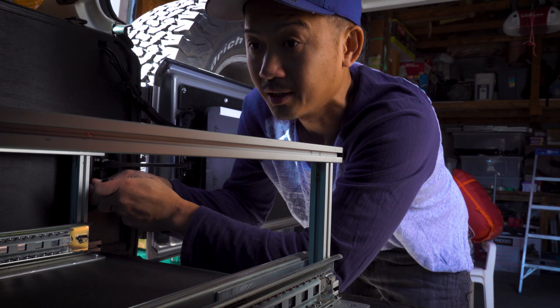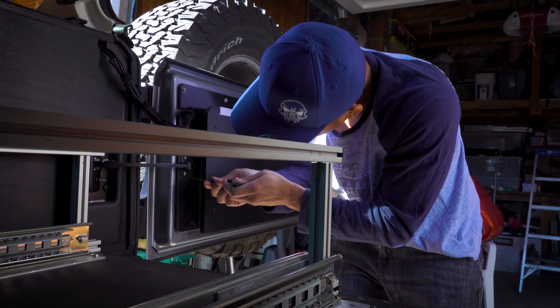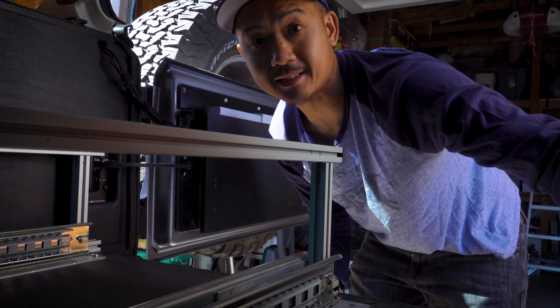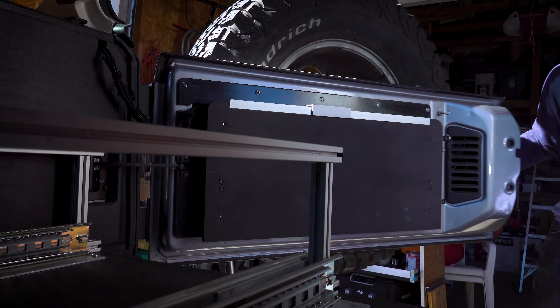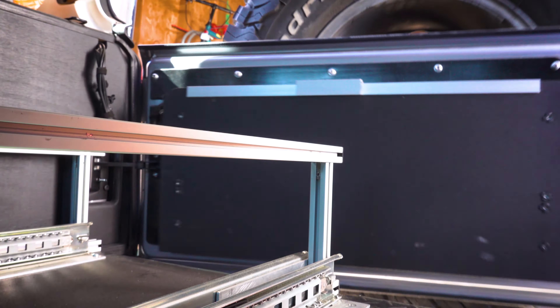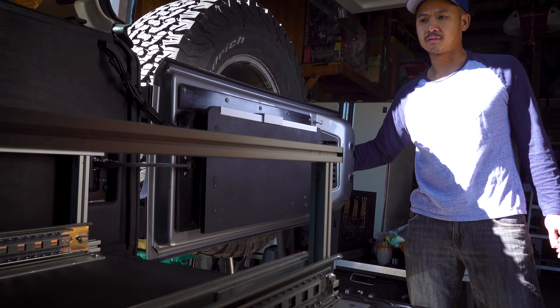Everything is in. Let me push back. Let's close it one more time. Oh yeah — no popping sound! That was pretty simple, guys. I don't have that annoying popping sound every time I open my tailgate.